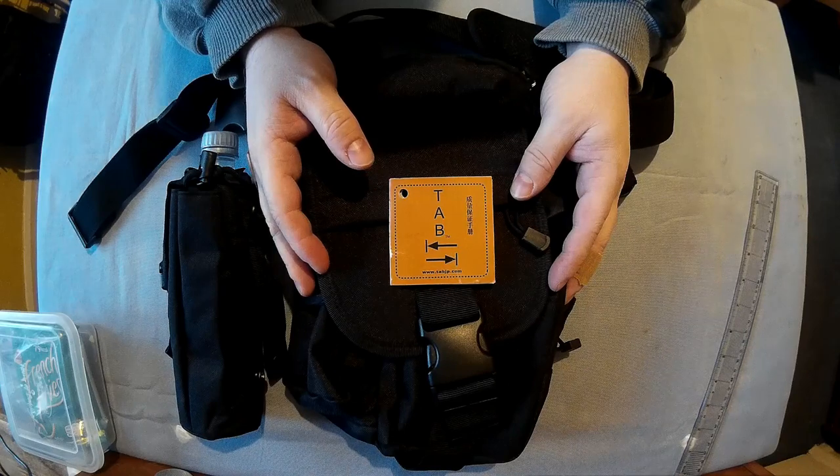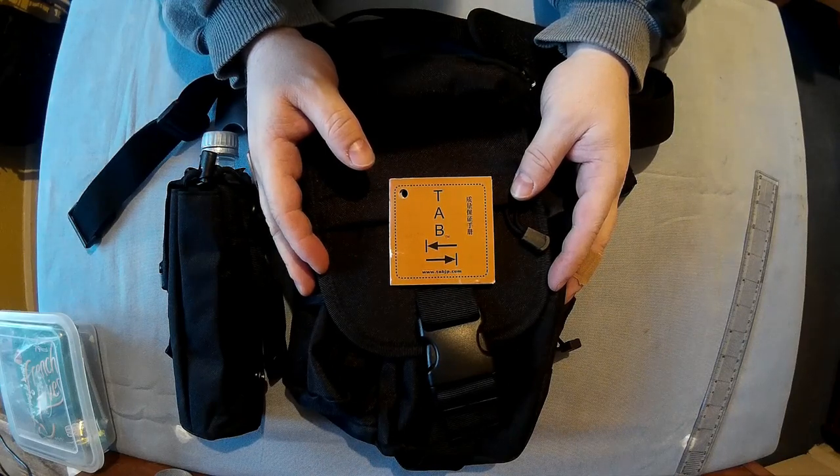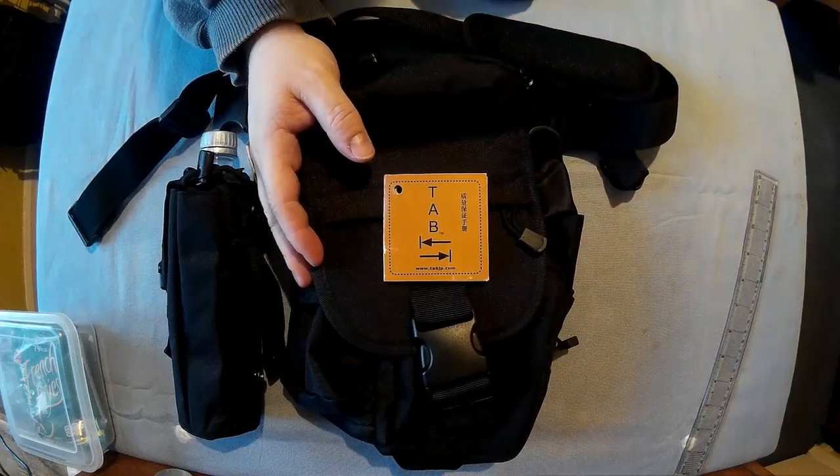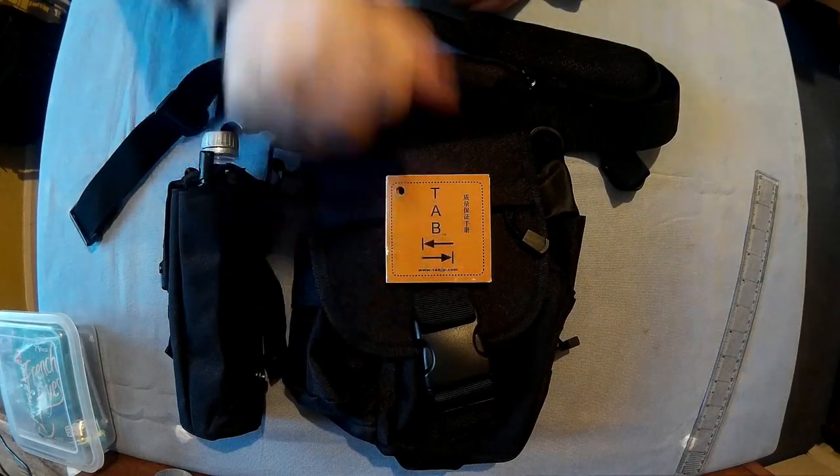TAB TB03 Tactical Leg Bag from Gearbest — £15.37 or $20.21. Right, I hope you enjoyed the video. If you found this helpful, see you later.